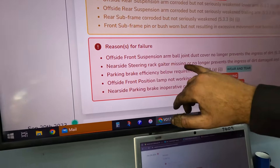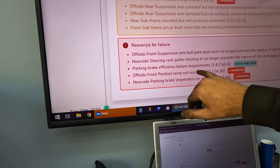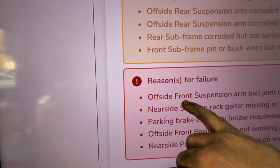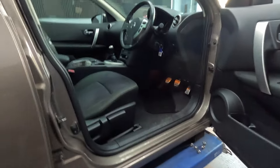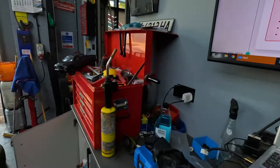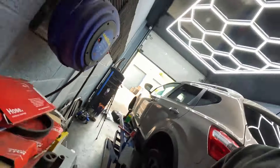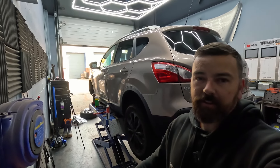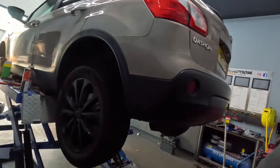So to recap what's been done: nearside steering rack gaitor — done. Parking brake both sides — done. Offside front position lamp — she'd already sorted that herself. The only one left now is the offside front suspension arm, and it's only the dust cover that failed, but we've bought the whole wishbone so we're just going to chuck it on for her. That should be all the failures done. Let's take it back up and get the wishbone fitted.